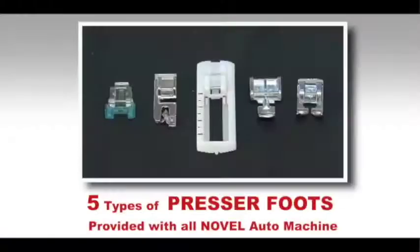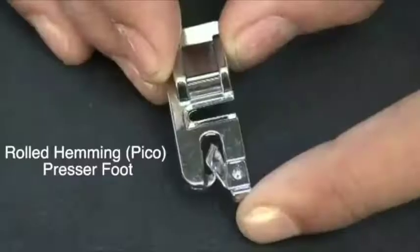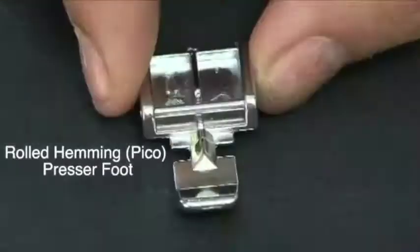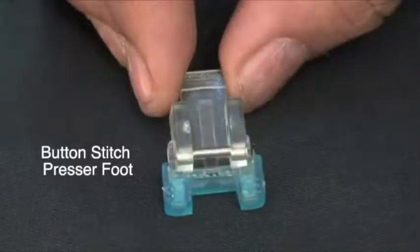There are 5 types of presser feet provided with all Novel Designer Auto machines: the all purpose presser foot, the picot or hemming presser foot, the zipper presser foot, the buttonhole presser foot, and the button stitch presser foot.